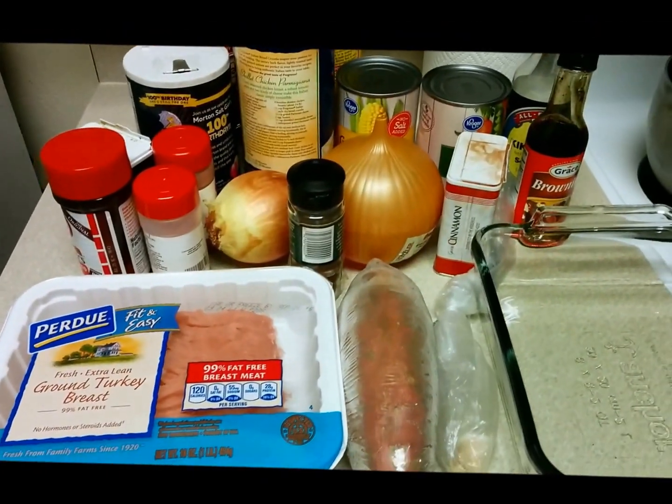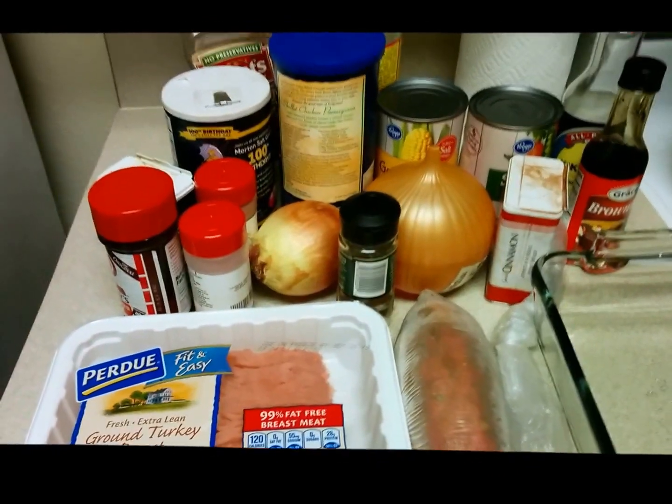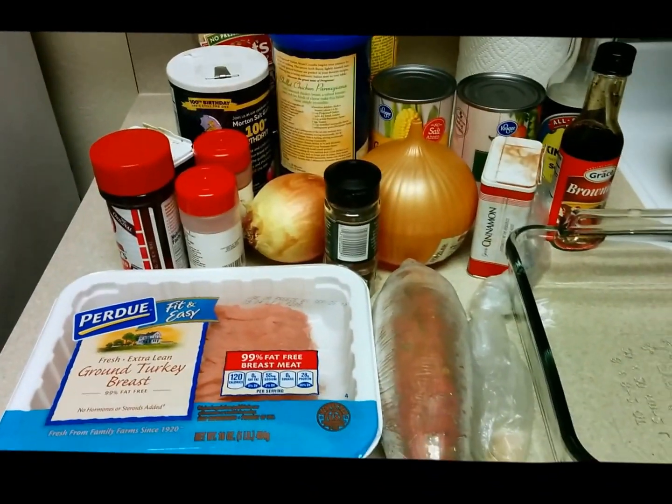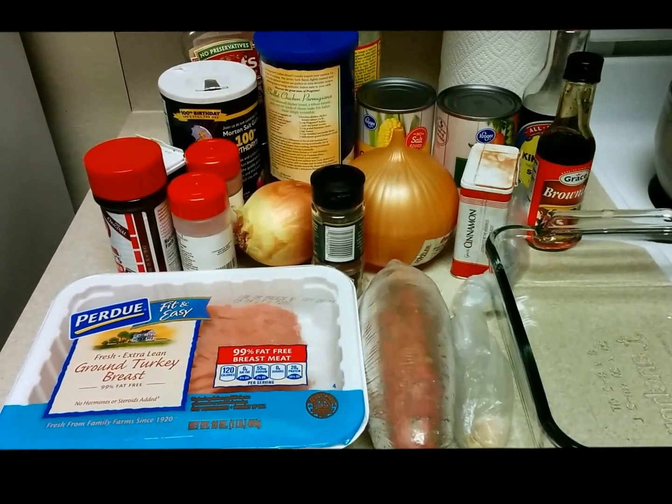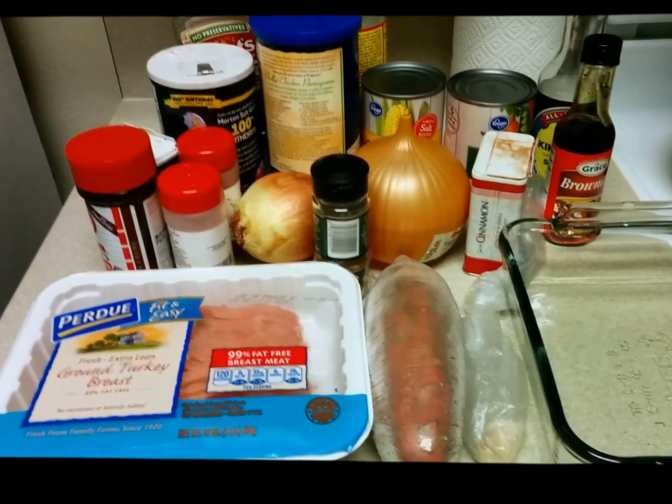Hey everyone, welcome to another episode of Cooking with Chef Jen! Today I'll be showing you how I make a shepherd's pie, but how I made the recipe my own. So this is going to be a revamped shepherd's pie recipe.